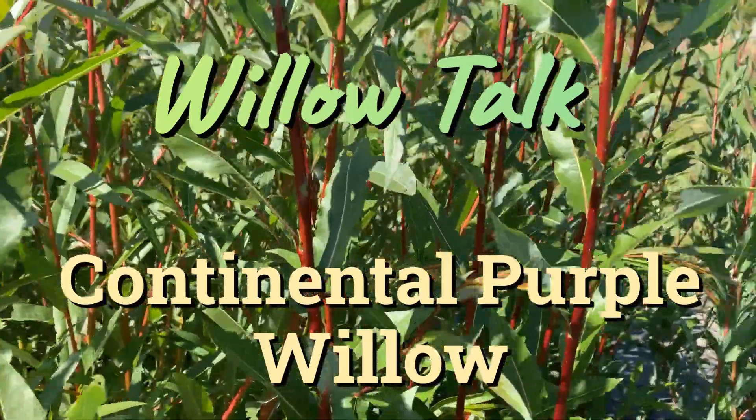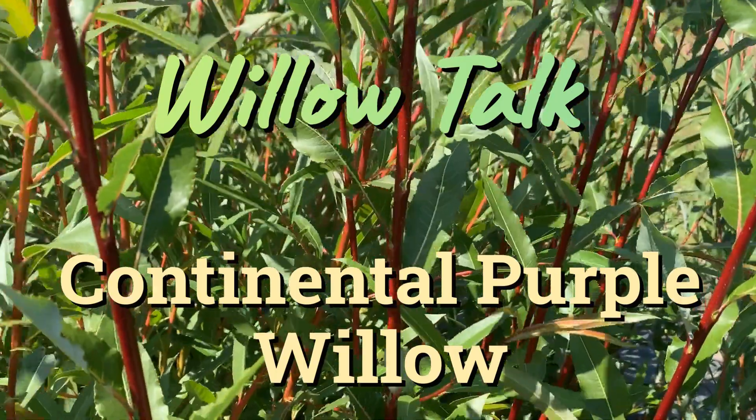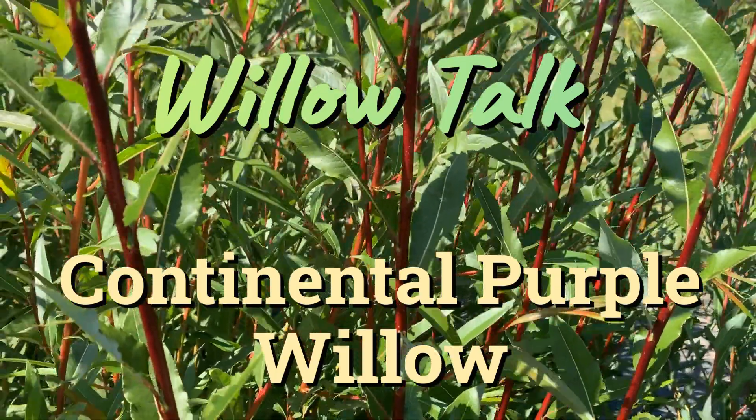Hi, this is Mark at Ding Dongs Garden. This is Continental Purple Willow.